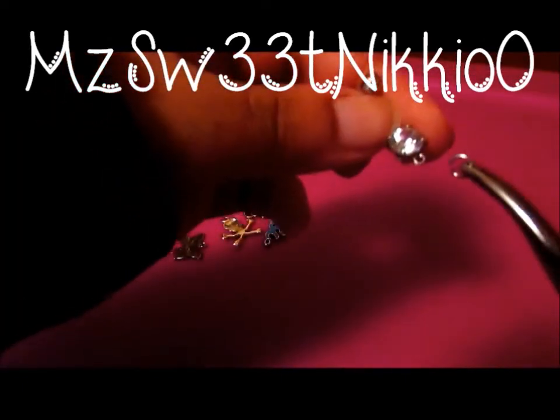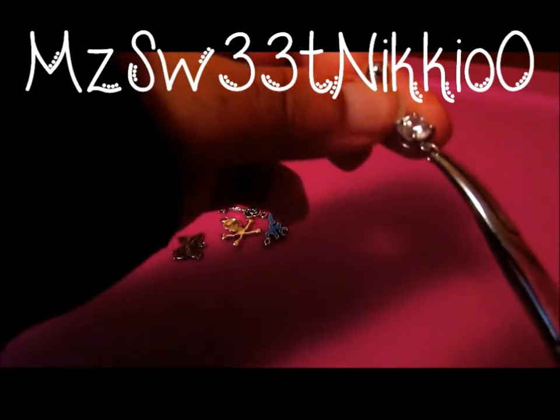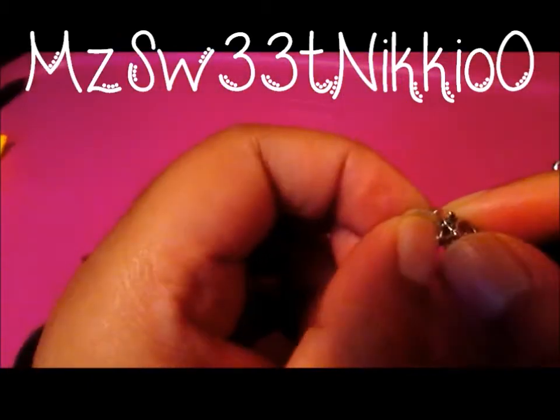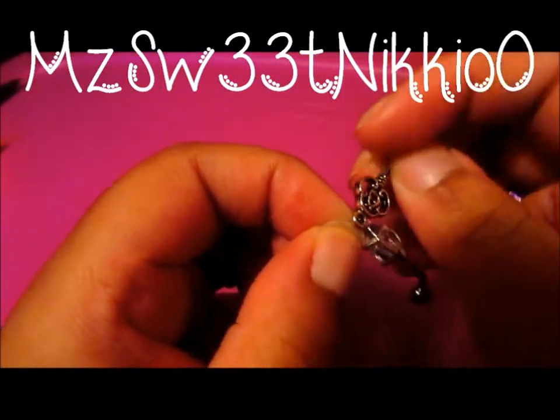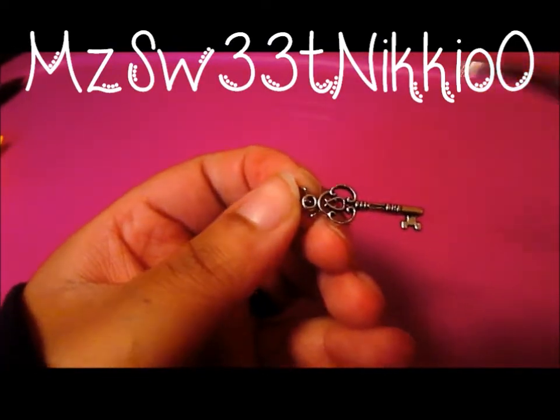Now take the hook and attach it to the end of the belly ring. Be sure to leave an opening so you can put the charm on. After you have the hook on, it's time to simply place the charm on the hook, use whatever you're using to attach it, and close it up.